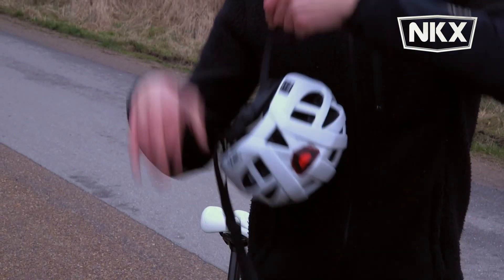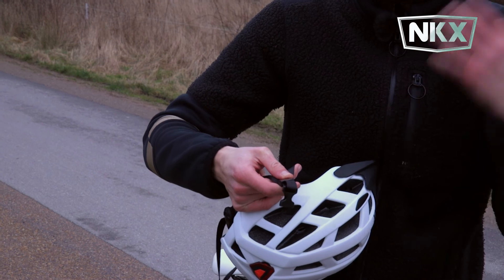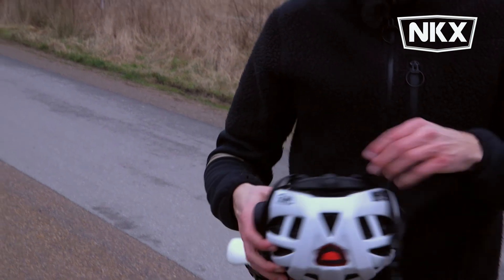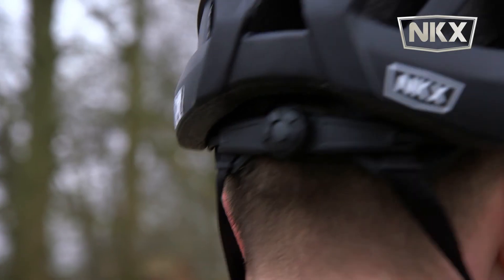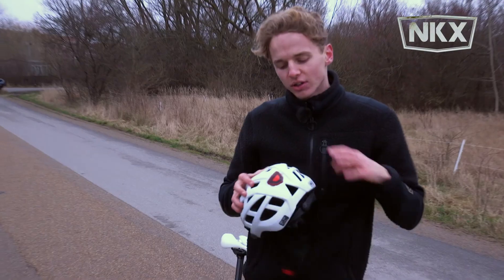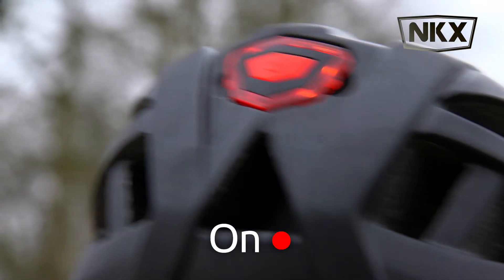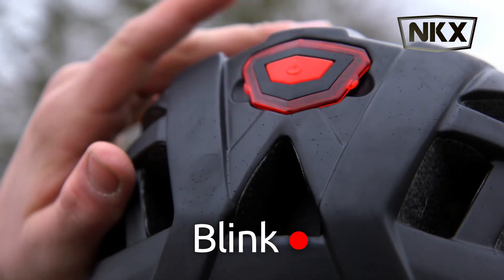Inside the helmet you can see it's easy to adjust so it fits perfectly to your ears. On the back you can tighten it in so it fits perfectly for you. You can see on this model we have an LED light, which means you're extra protected when you're riding during the night.